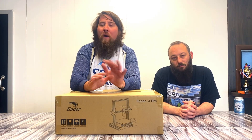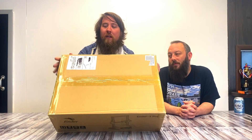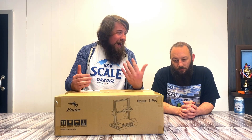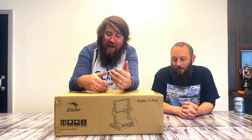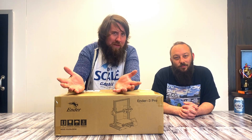I asked you guys which 3D printer I should get and overwhelmingly you guys told me I should get the Ender 3 Pro, so that is exactly what I did. I don't know anything about 3D printing — nothing. I barely even know PCs. We're gonna chop this thing open and see if we can print something.